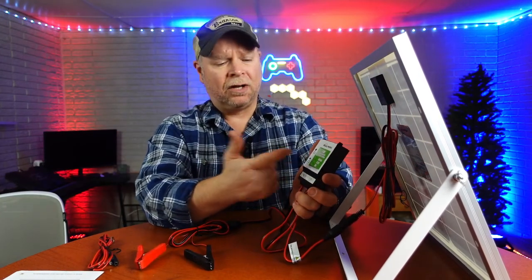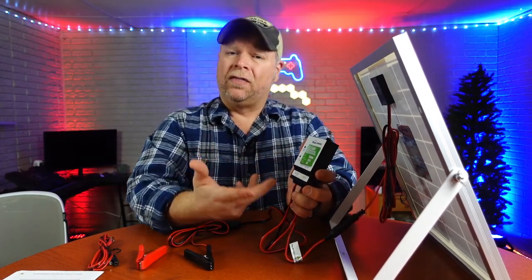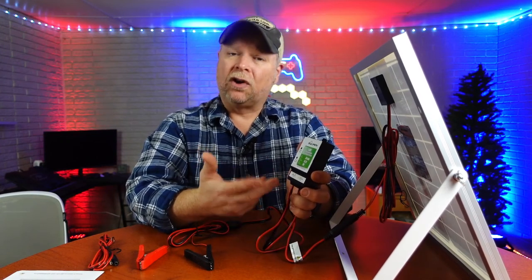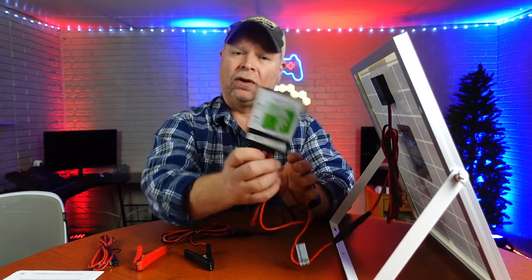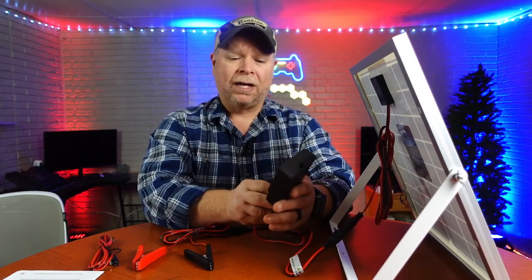On this controller you're going to have a couple of lights — red lights and green lights that are going to indicate whether it's charging or discharging. Depending on how you have that hooked up, your lights are always going to be red or green.